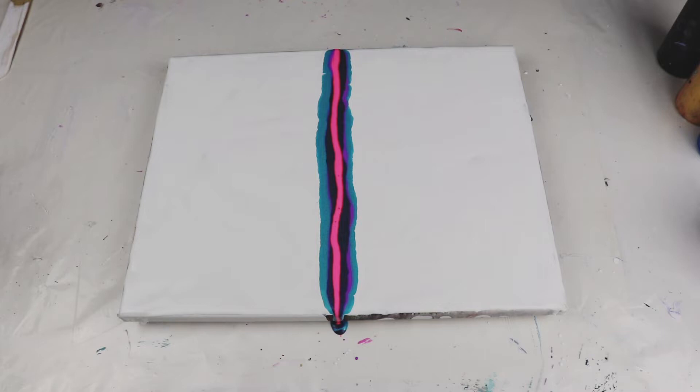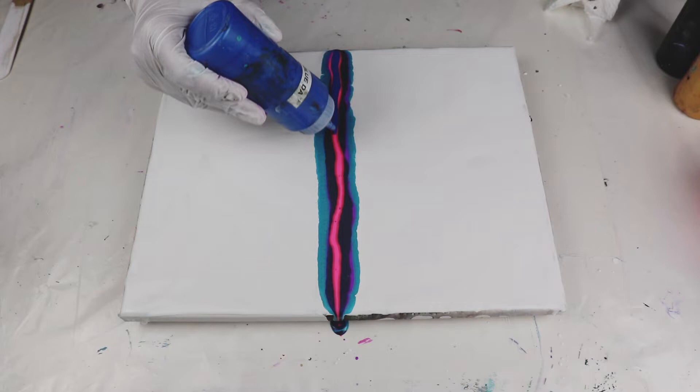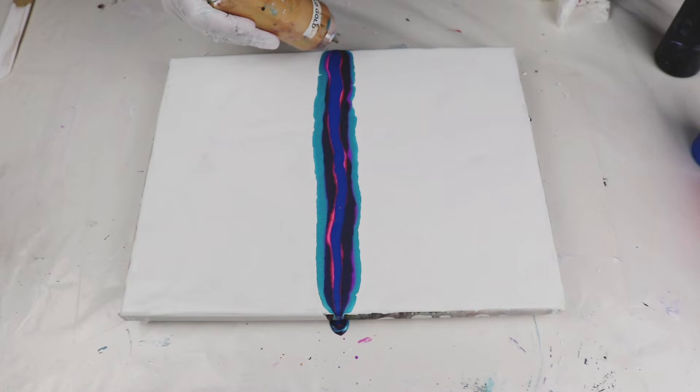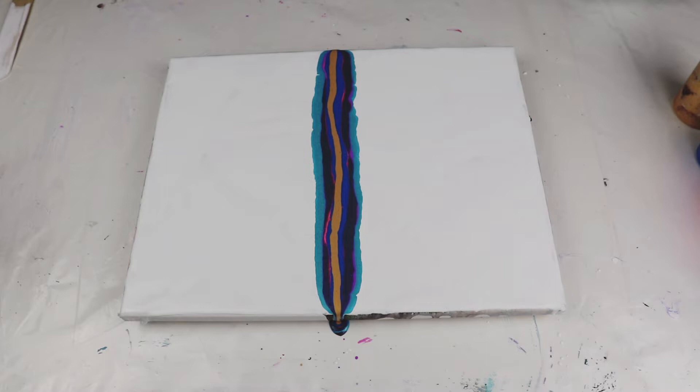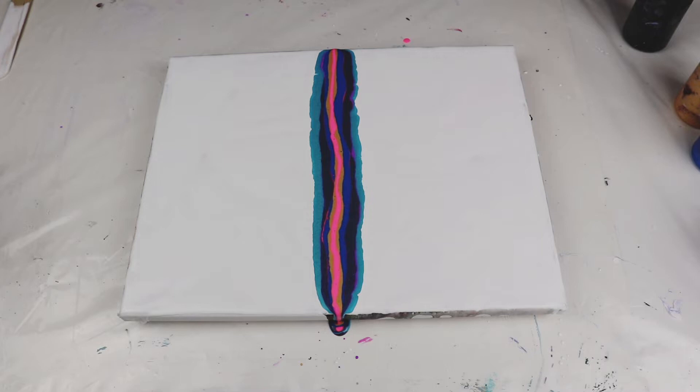I know someone seeing this video for the first time is going to think, 'Neon pink for a tree?' But trust me, it looks beautiful in the end. Ice Blue by DecoArt. I'm going to make sure I don't miss my pink — I'll just leave it. Now Old Gold by Artist's Loft — I love this color. Last but not least, my black. I think I might lose my pink, so I'm going to put in a little bit more. I don't usually do one color twice, but why not? Last one — black.